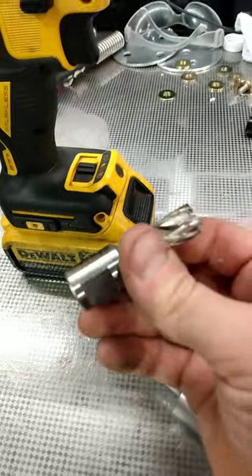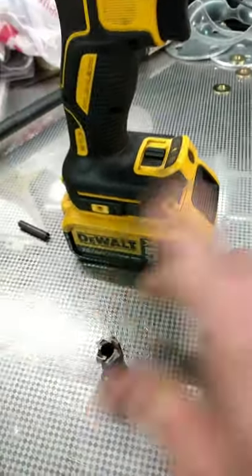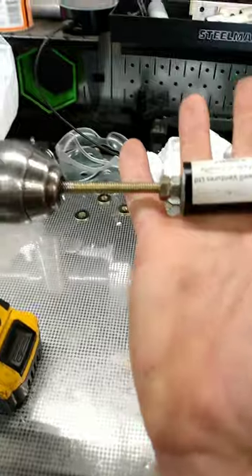But when you have to use something bigger, or that's used for a machine or a drill press at the very least, you need to make an adapter or somehow get it onto that drill chuck. So I made a tool that can go in the drill chuck.